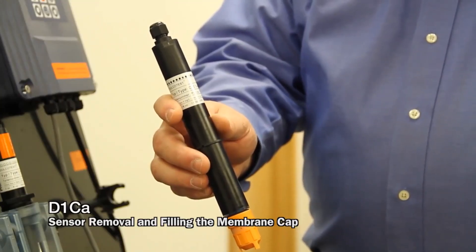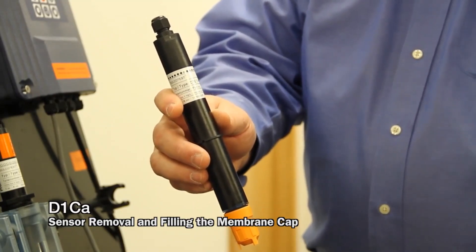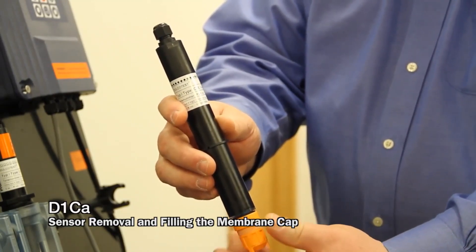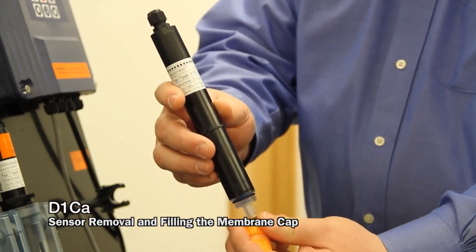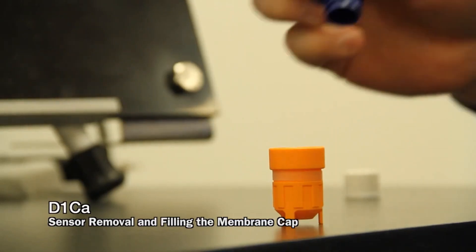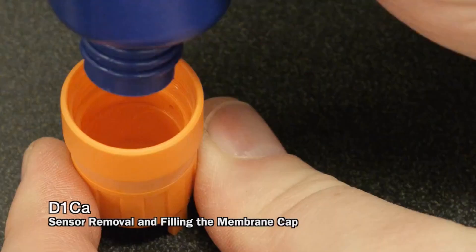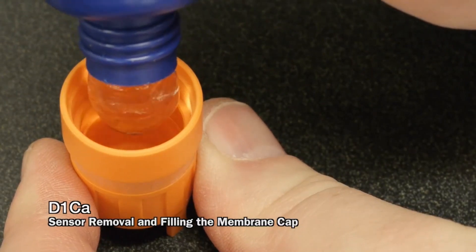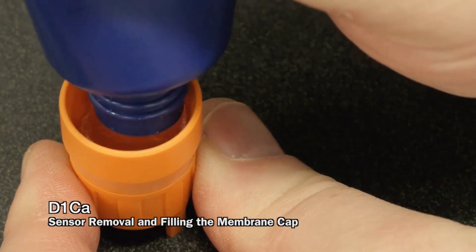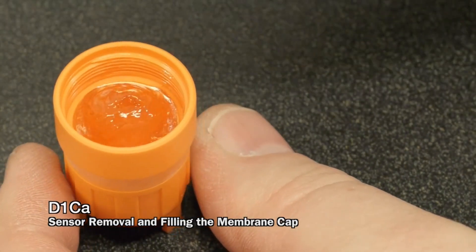Some sensors have an electrolyte that is a little bit more viscous. To change or add the electrolyte, again remove the cap. Fill that cap with electrolyte — here you can see how much thicker this electrolyte is — filling it so there are no air bubbles.